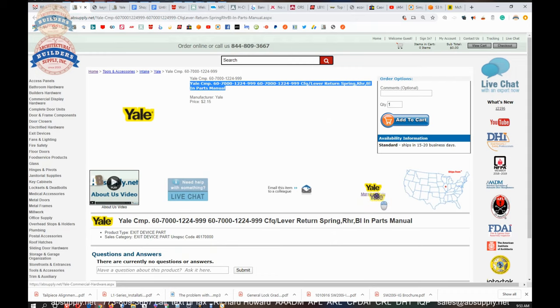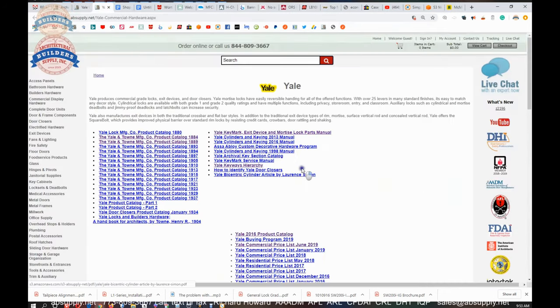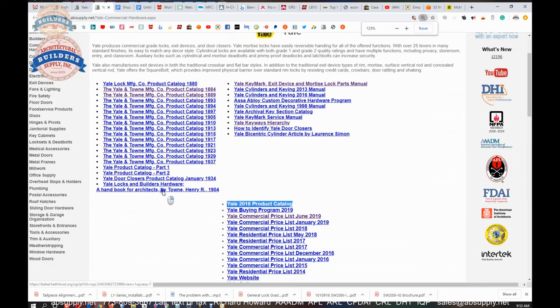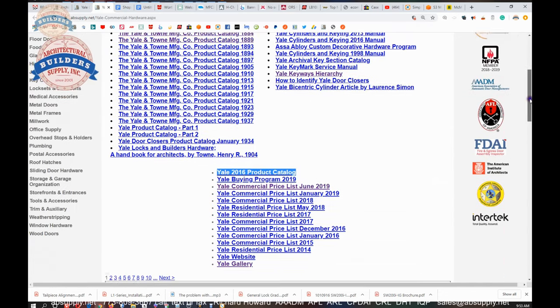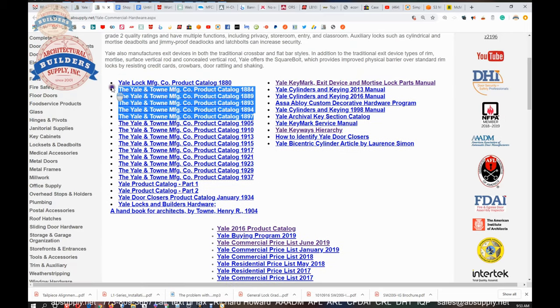The link to the manufacturer's page is here, and that is a handy link because it will allow you to review not only all of the Yale products that we sell, but also a link to the manufacturer's website, as well as a link to the full product catalog. This is the page we use as the repository of all things encyclopedic as it pertains to Yale — current and past catalogs, parts manuals, archival documents. If you wanted to see what Yale was manufacturing in the 19th century, we've got about six catalogs here that will allow you to take a look at that. Very interesting to dive into.